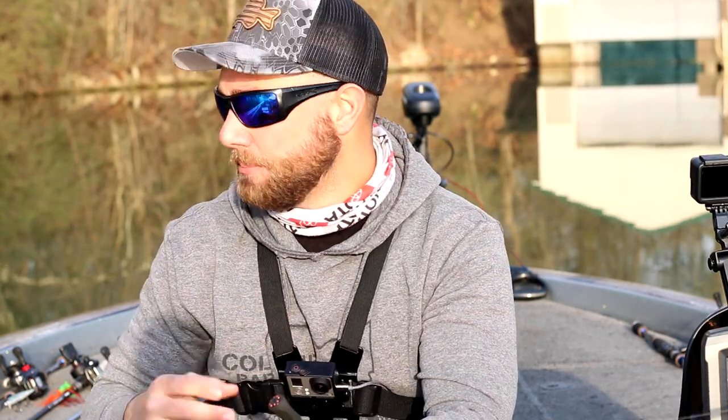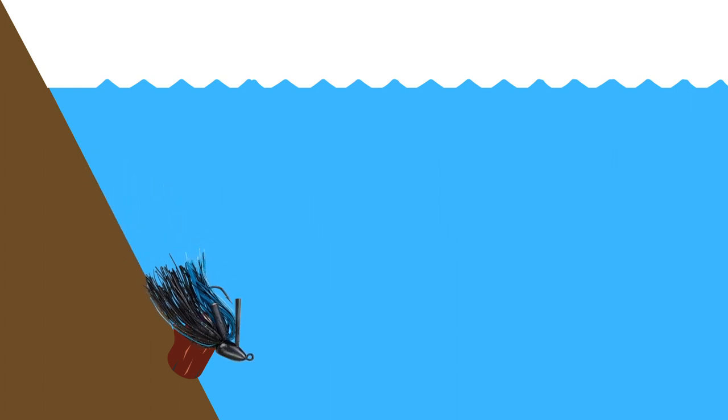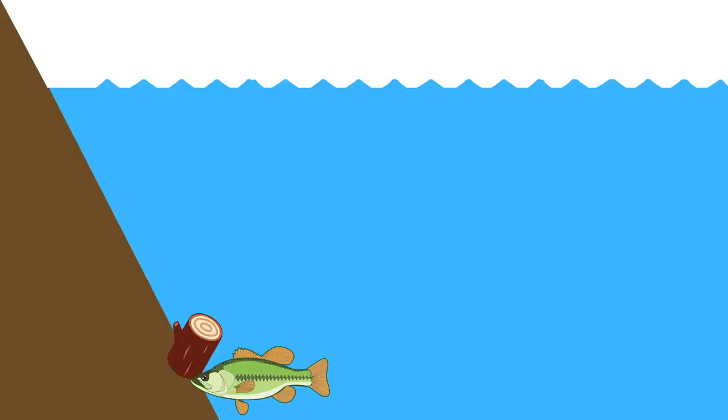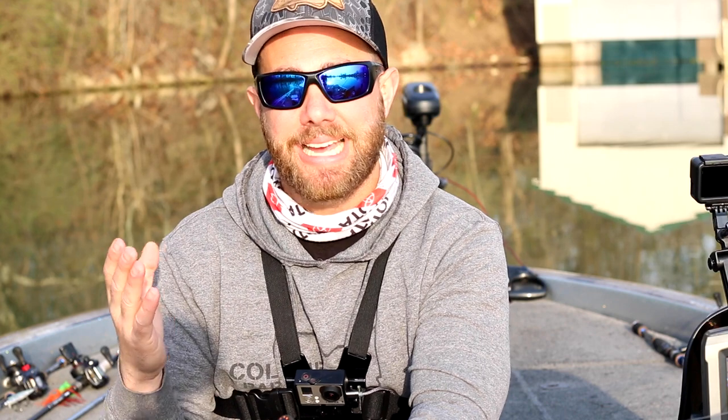When you start fishing on any given day during the post-spawn, I like to flip up shallow but work that bait out farther than I typically would during the pre-spawn or spawn. For instance, if I'm fishing a channel swing bank — which is a great pattern during the post-spawn — I'll flip and pitch real shallow and work that bait all the way down deep. Some days the fish are hanging in 10 to 12 feet of water, and other days they're all really shallow even though they're close to deep water.